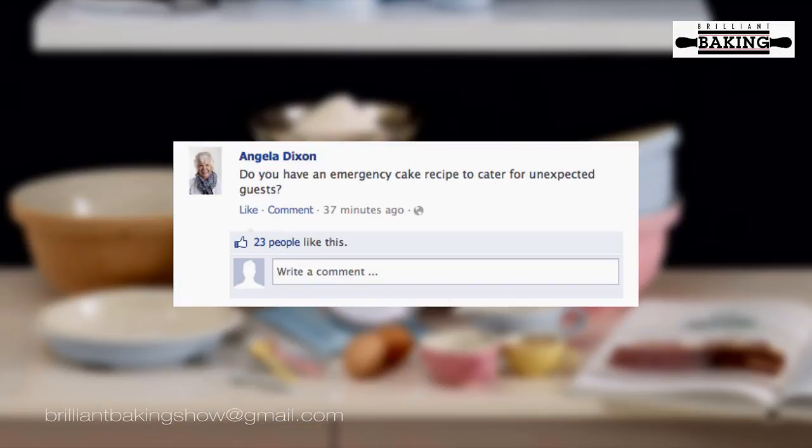Next question: Angela Dixon asks, do you have an emergency cake recipe to cater for unexpected guests? Yes we do — we've got a very easy orange cake, and it's so simple that you should have all the ingredients for it in your store cupboards. So that's what we're going to make for you today.